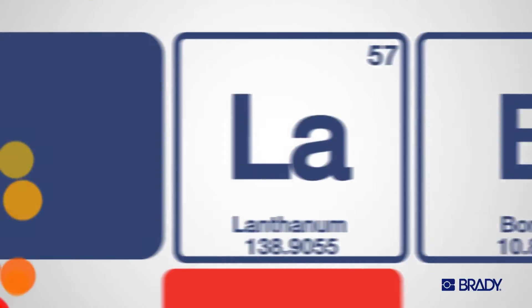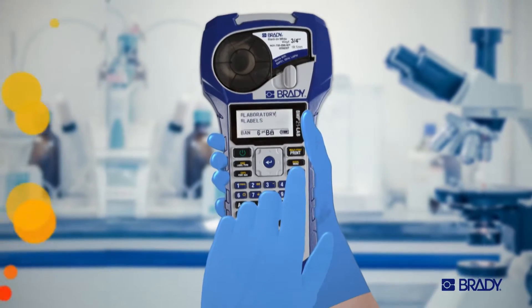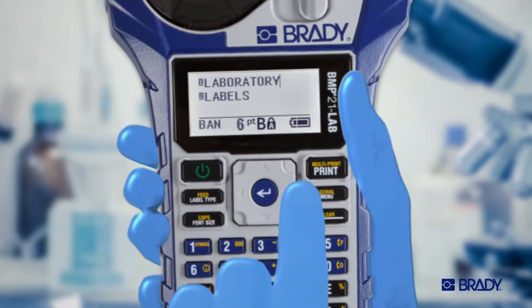Meet the BMP21 Lab Label Printer. It's powerful, affordable, and can work wonders saving you time and ensuring your data is accurate.